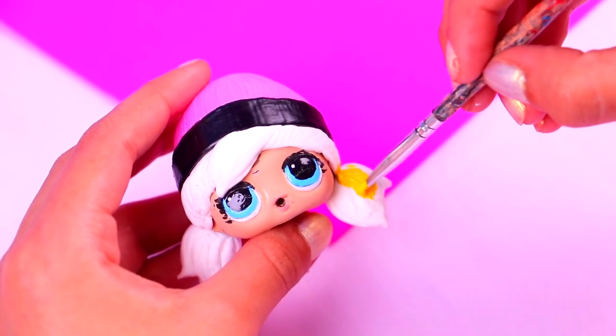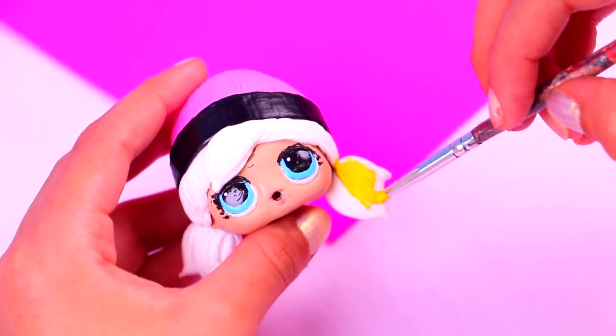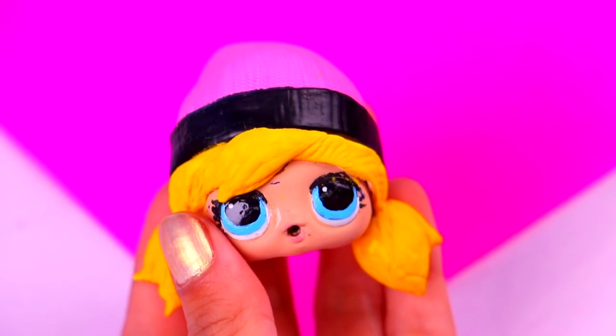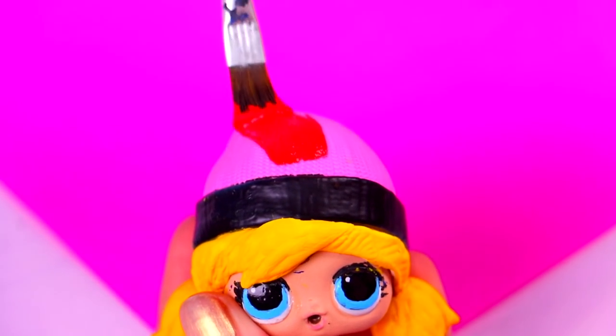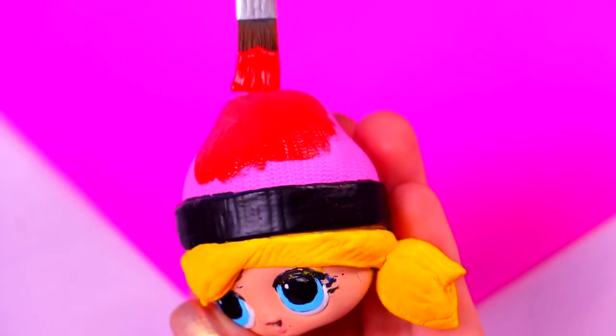Then we can give her hair some color — this butter yellow is gonna be perfect for her hair. Have you ever played the video game Subway Surfers? Let me know in the comments below! Now let's do some vermilion red acrylic paint for her beanie. Tricky is such a great character, she has such a cool style, don't you think?